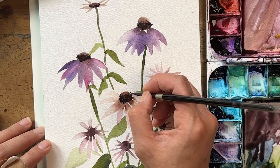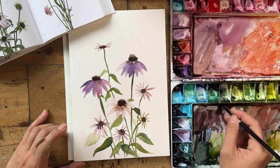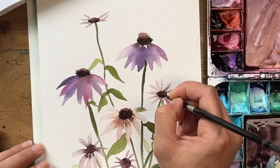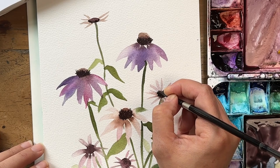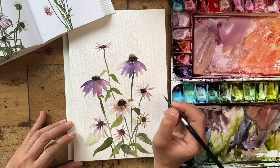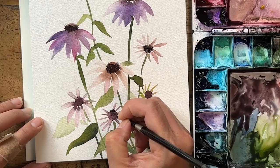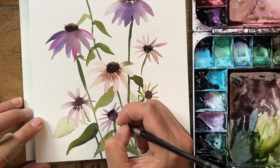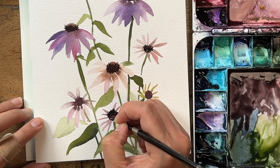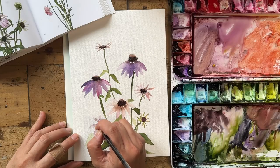Occasionally I find detailing to be quite therapeutic. Let me know in the comments — is detailing something you enjoy doing as part of your practice, or are you a one-layer person? I used to be a one-layer person, but then I realized just a little bit of effort here can really make a big difference. Not too much — not so much that you become a realistic painter, and not so hung up on the tiniest details.